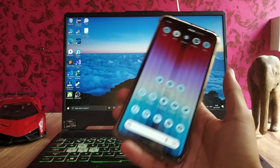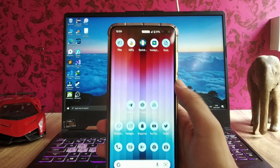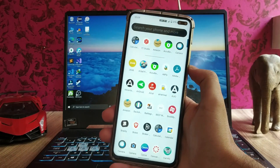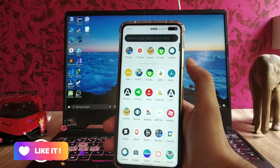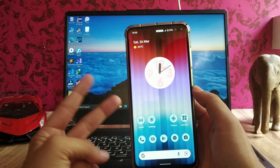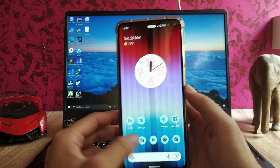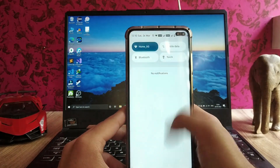There are a few bugs present in this ROM. The display refresh rate option is missing. The phone sometimes gets a random reboot — that's a bug. The phone also hangs sometimes. The camera occasionally lags. So the hang issue and random reboot bug are present, but overall performance is smooth and fluid.